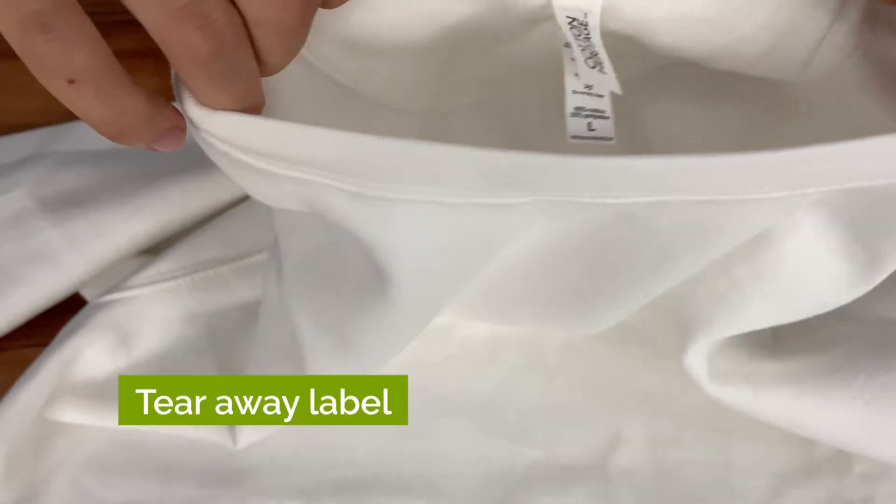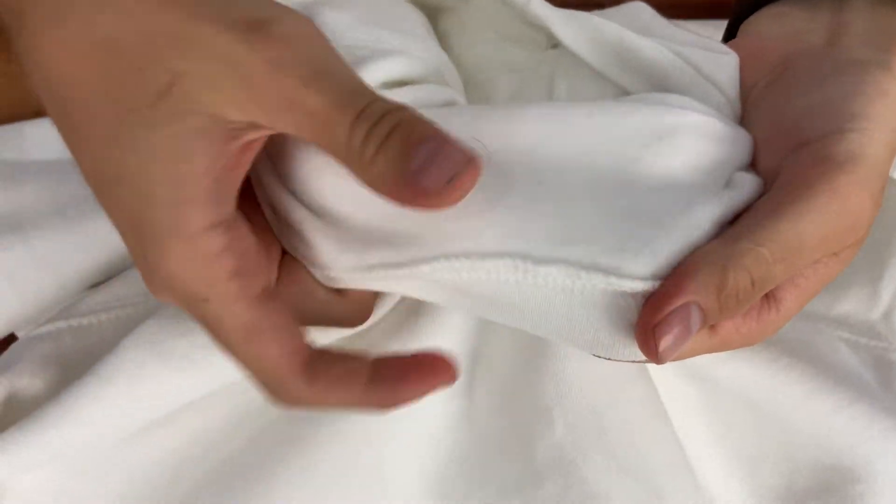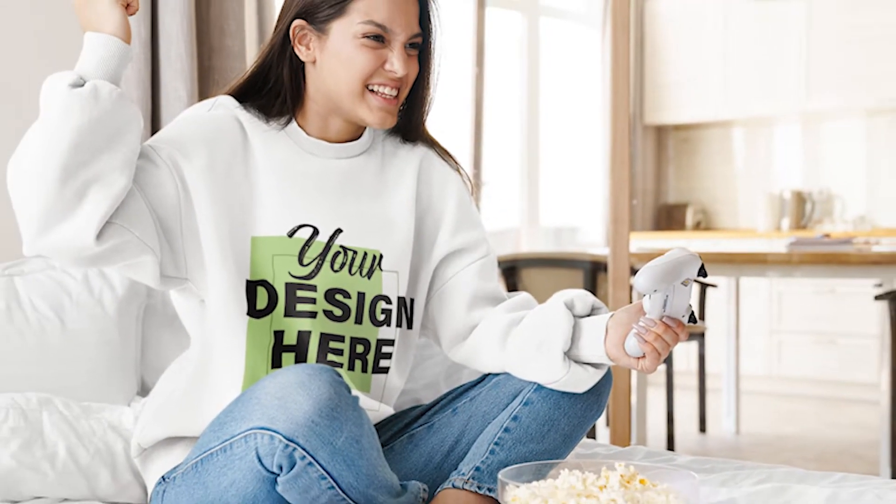Other notable features are its tearaway label and two-needle cover stitching on collar, cuffs, and waistband. The top layer where our DTG printers print your design is 100% cotton, the perfect surface for vibrant, long-lasting prints.